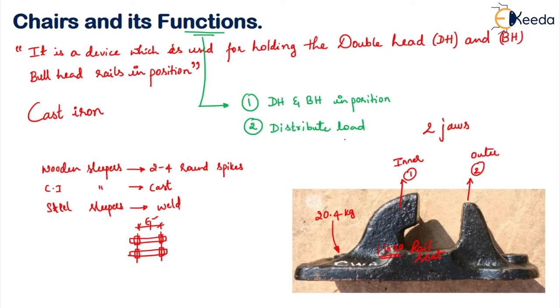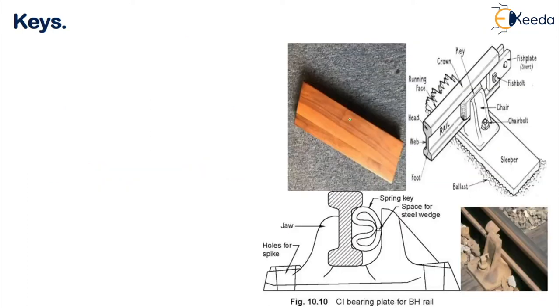Now moving ahead to see what keys are. Observing this figure — this is your chair portion. In order to fix this chair to the rail we either weld it, cast it, or use spikes or chair bolts. In between your rail and chair you need some fastening, and this is called a key. The key fits in the space between the sleeper, chair, rail, and the key itself.